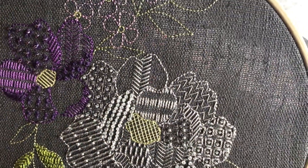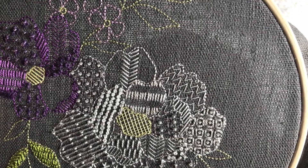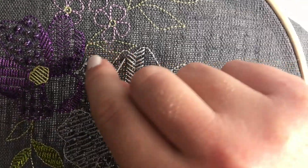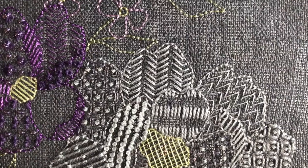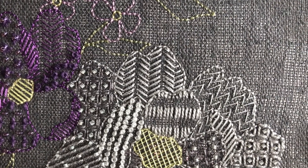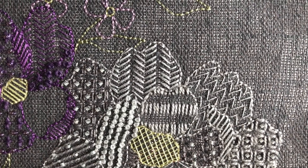Now that you've created a line, we're going to create another line next to it, leaving a gap in between. Keep going until you've filled the whole section. Once you've completed filling the section with stitches, you can now secure your thread on the back of your work.